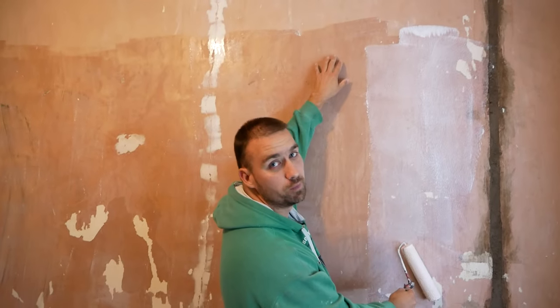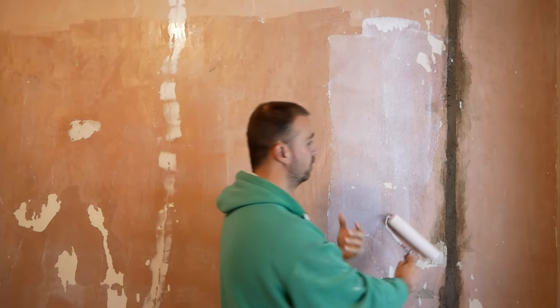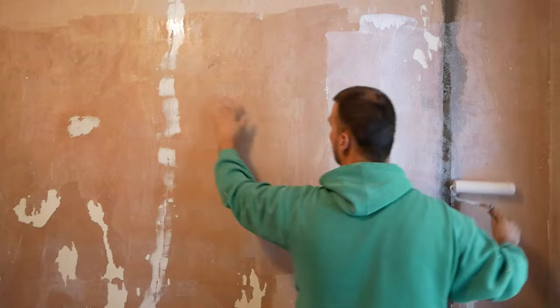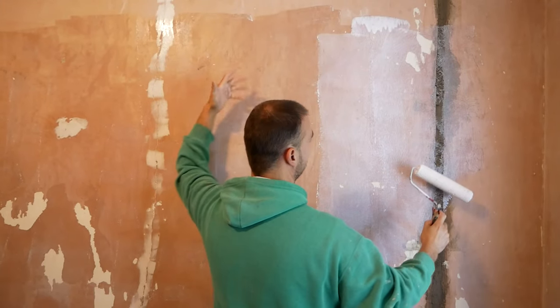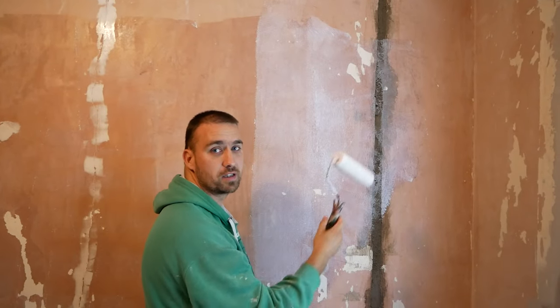Sometimes it will tell you to do like a 5 to 1 on a bare wall, and then do a pure mix on top of that, and you'll see it in the suction. Once this gets nice and tacky — it's still very wet — once it gets nice and tacky, we'll get our mix on and get it plastered.